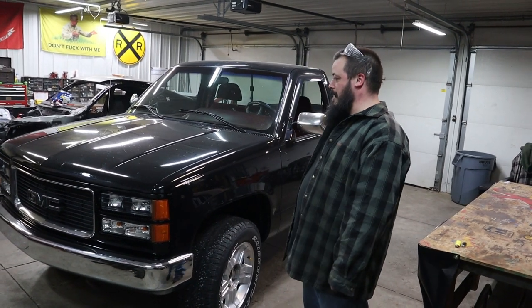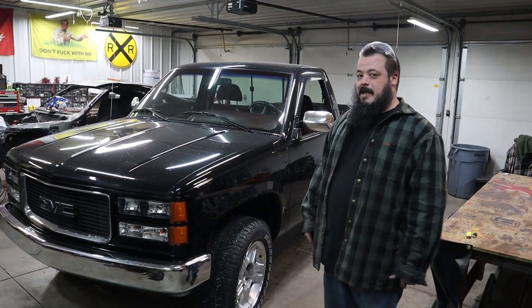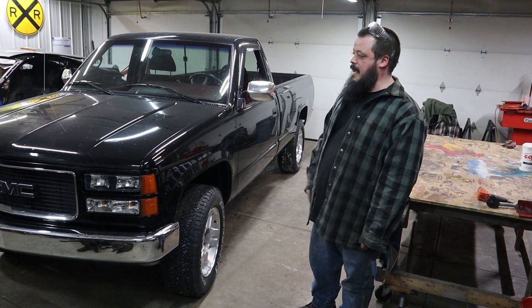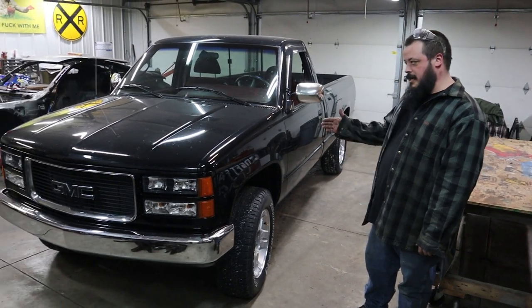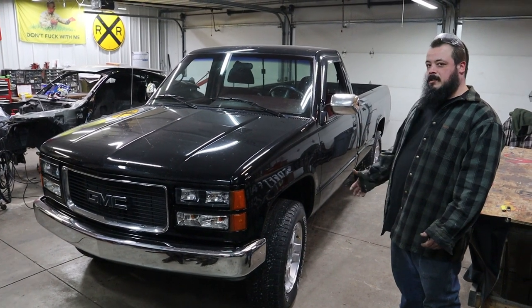I put a lot of time into it. I got a big family, couldn't afford a race car, so I wanted to make my truck a little faster. I got an LQ9 6-liter out of a 2005 Silverado SS. Went ahead and did the swap, did my own harness on it — it took a long time.